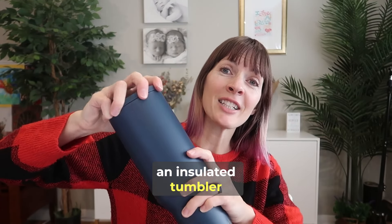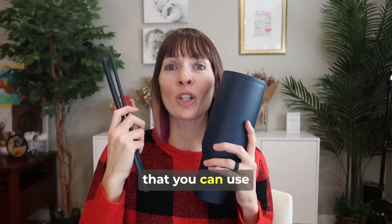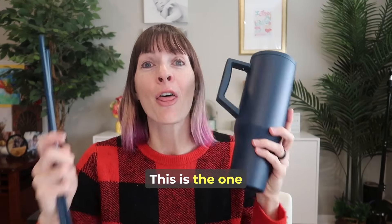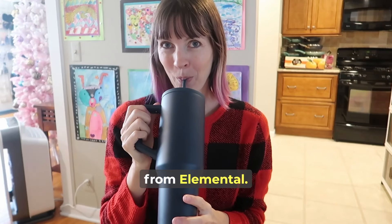If you're looking for an insulated tumbler that won't sweat, that you can use a straw with, that has a handle, and that'll fit in your cup holder — this is the one from Elemental. I love it and I know you will too.